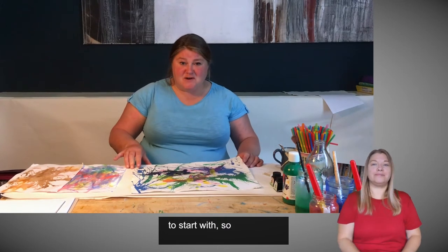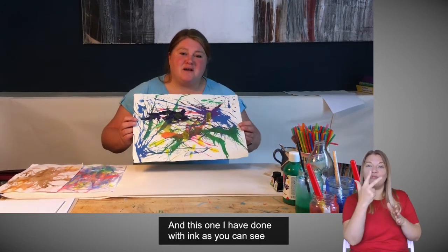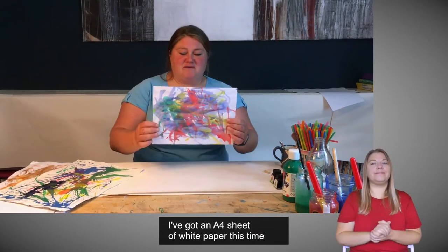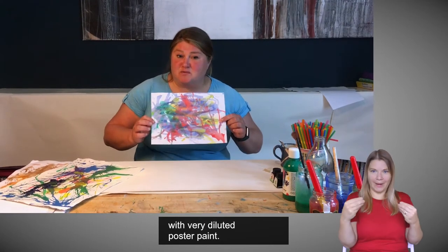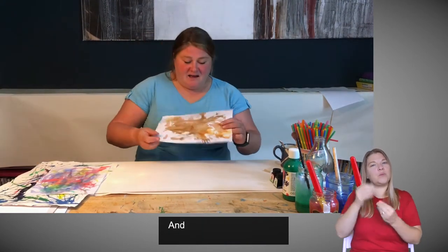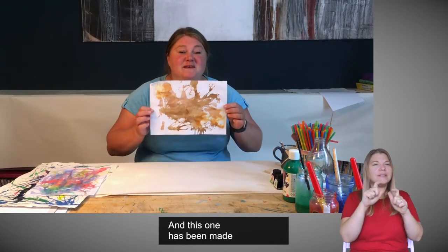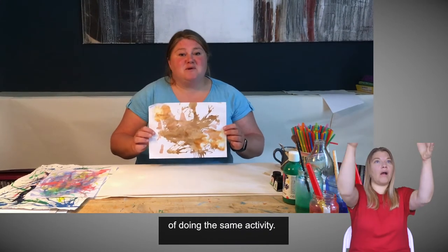I've got some examples to show you to start with. Here is a large A3 piece of paper and this one I have done with ink. As you can see, it's colourful, it's fun and it's really, really expressive. Here's another example — an A4 sheet of white paper done with very diluted poster paint, but you still get a wonderful, colourful effect. And here's another piece of A4 paper that's far more neutral with browns and oranges. It's very earthy and this one has been made using things from the kitchen store cupboard. Three different ways of doing the same activity.